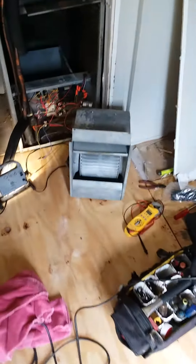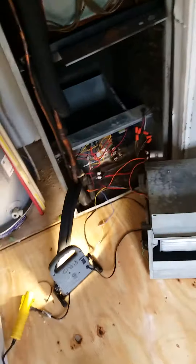Check this out - we got a blower motor here that was making a loud racket. It's a typical mobile home furnace: Coleman, Intertherm, Nordyne - they're all about the same.